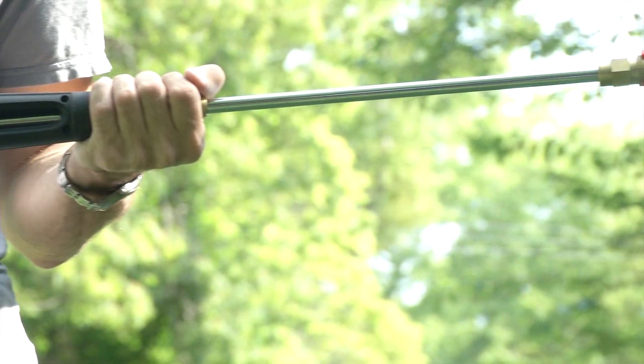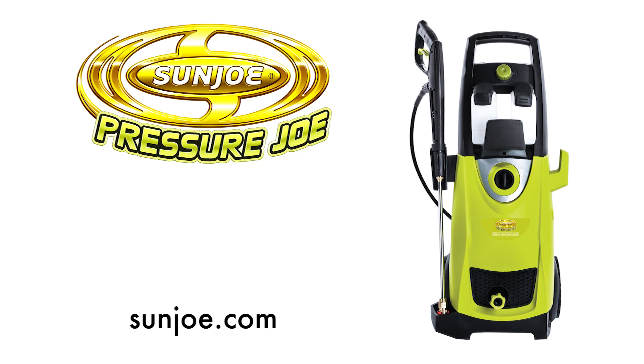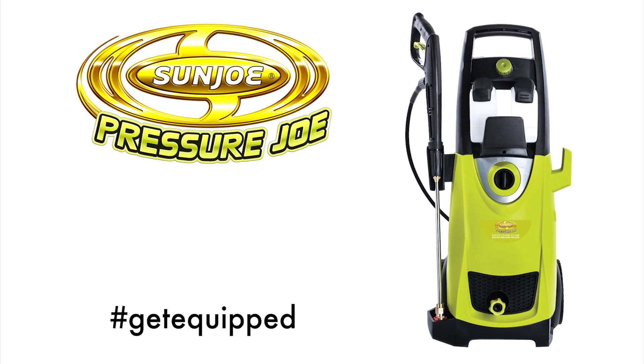Presto! Your dirty project just got done. For the power and performance you demand, go with Joe. Pressure Joe from SunJoe. Get equipped.